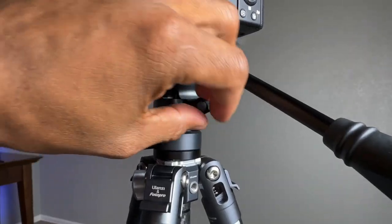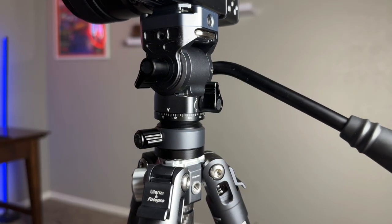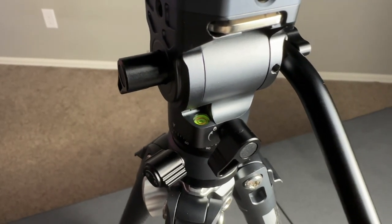This handle screw locks and unlocks the 360 degree panoramic dial. The movement is just as smooth as the tilt motion. The bubble level is a great tool to make sure your camera is level.